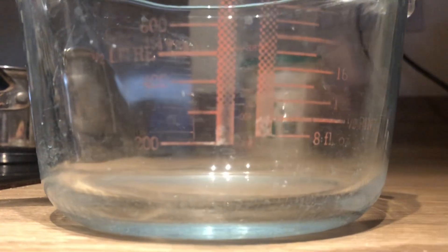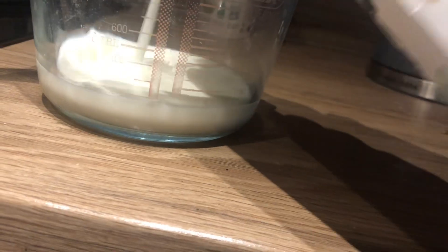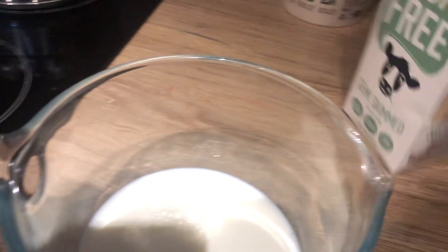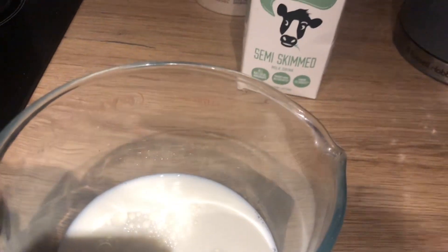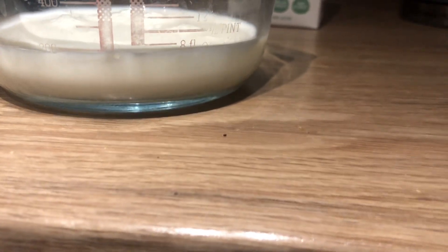So that's 200ml on there, roughly just before you get to 200ml — so that's the milk. Then we move on to the water, which is 360ml, going up to the 200 mark.